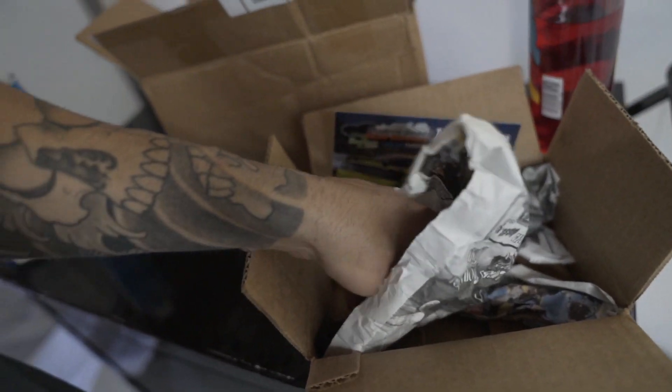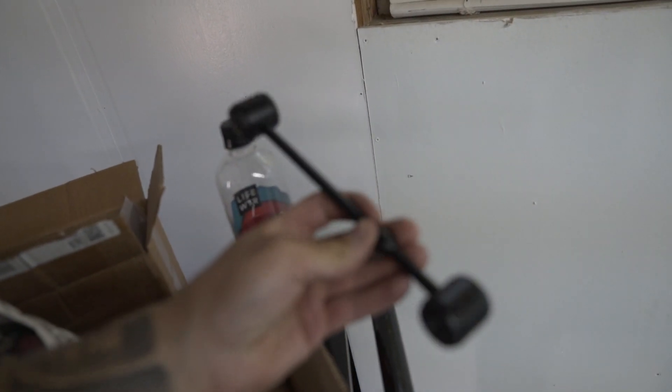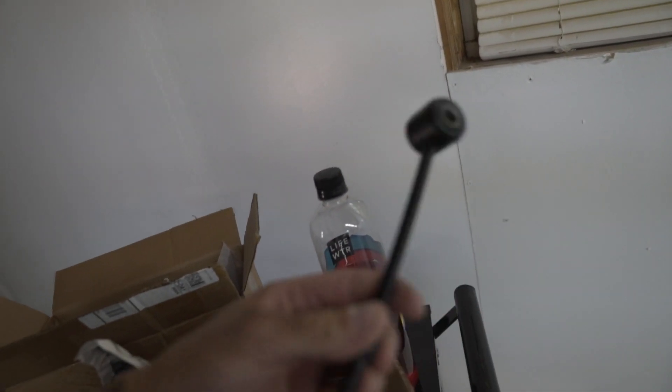The shorter sway bar end links finally came in. I ordered them from HHP — they're just like $50 or something like that. Let me show you them real quick — wrapped in this sweet newspaper. They literally just take a sway bar end link, cut it, and re-weld it. This is from HHP.